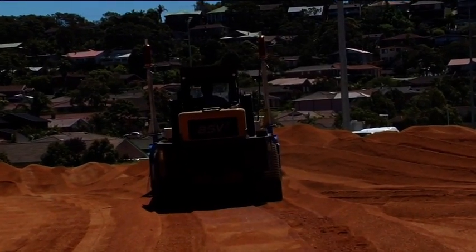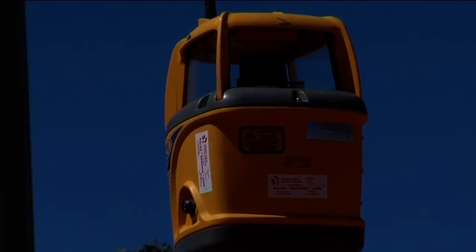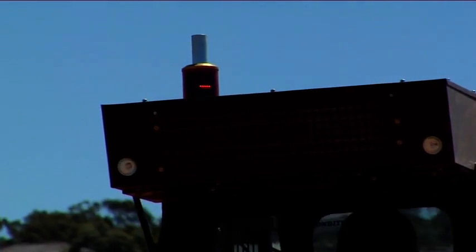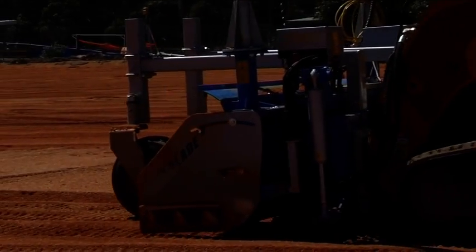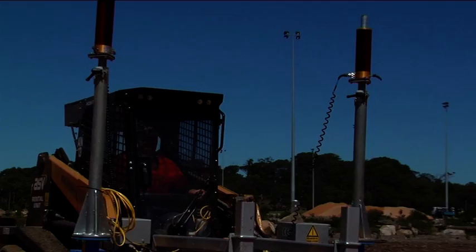The GeoBlade operation is simple. The desired level is set on the transmitter having either one or two slopes. The automatic control system receives the data, then the GeoBlade copies the plan set on the transmitter onto the ground. All the operator has to do is drive the machine on the site to be leveled, confident there will be no mistakes of under or over cutting the site levels.